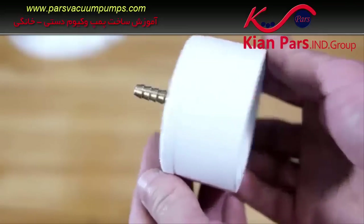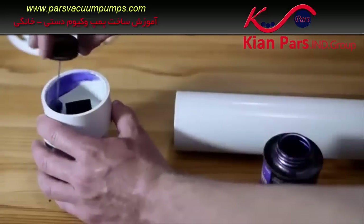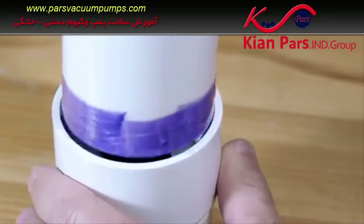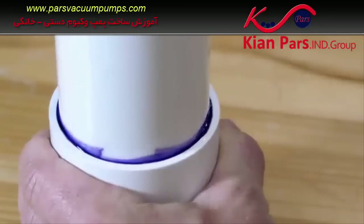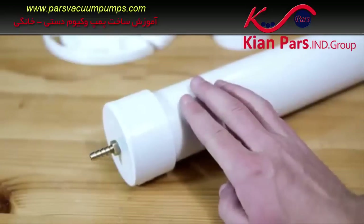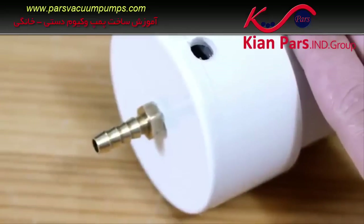Before making the second valve, the end cap will need to be affixed to the main body of the pump, which is a 16-inch length of 2-inch diameter PVC pipe. Some PVC primer and cement is used to join the cap to one end of the pipe. About a quarter-inch away from the bottom of the cap, a hole is drilled on the side as an air release for the second valve — 5/16ths of an inch is an adequate diameter.